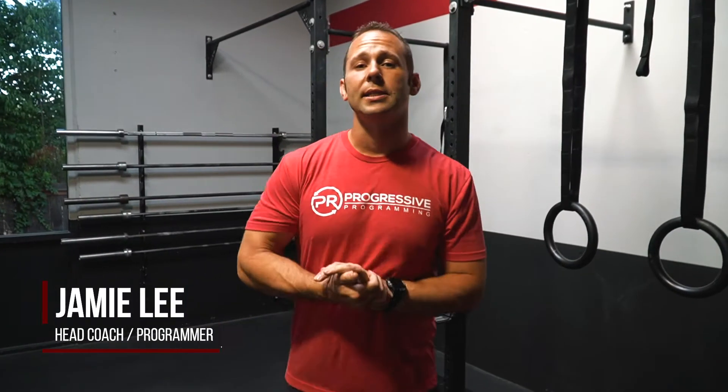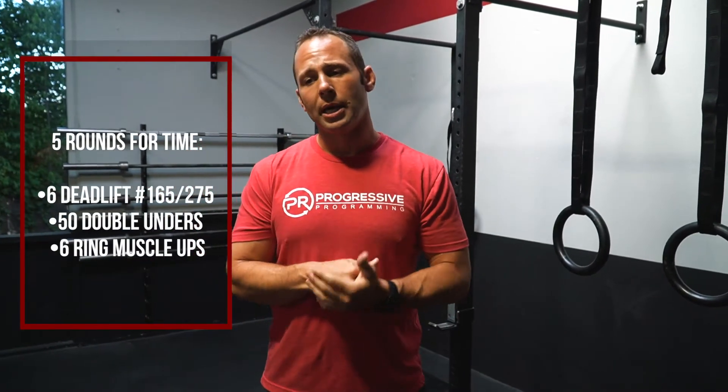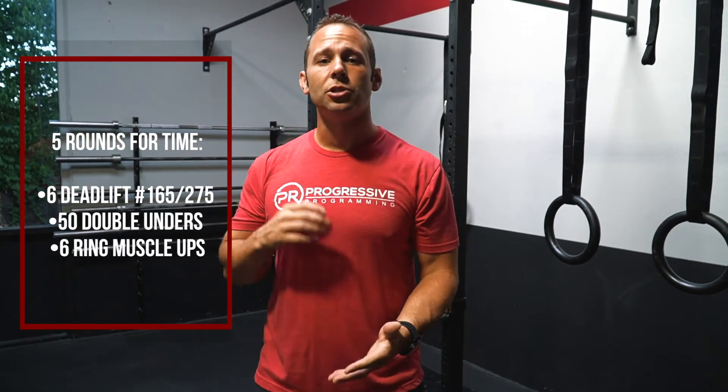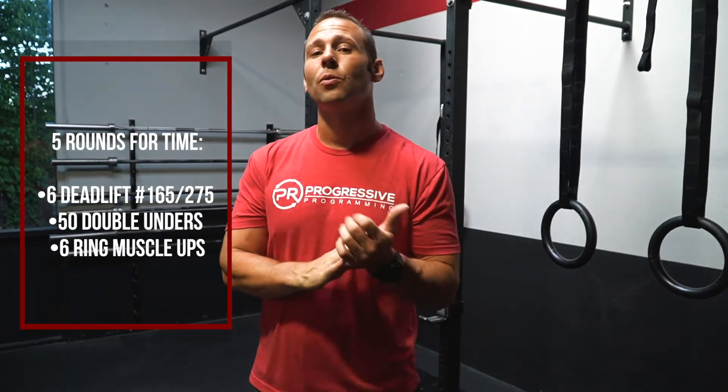Hey guys, PR's workout of the day. Today we are going through a pretty good doozy. We've got five rounds for time with an 18-minute time cap. What we're going to hit is starting off with six heavy deadlifts, going into 50 double unders, followed with six ring muscle-ups.